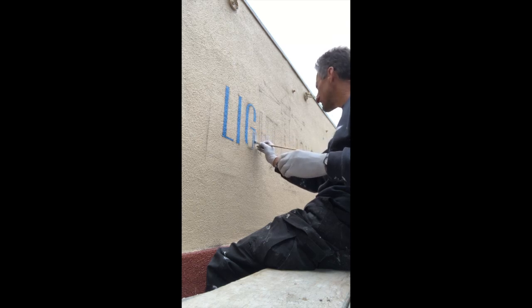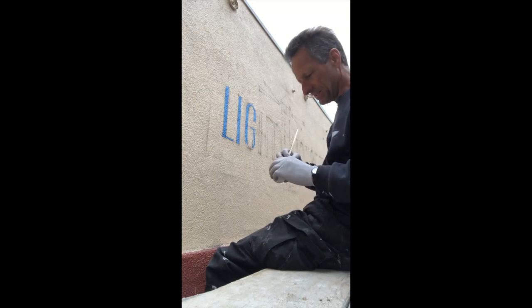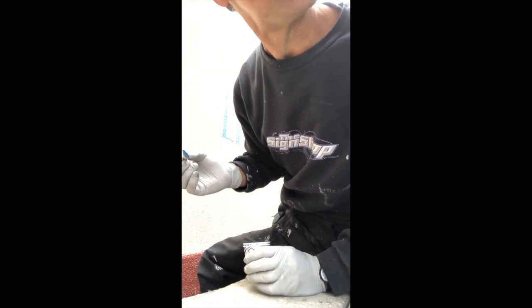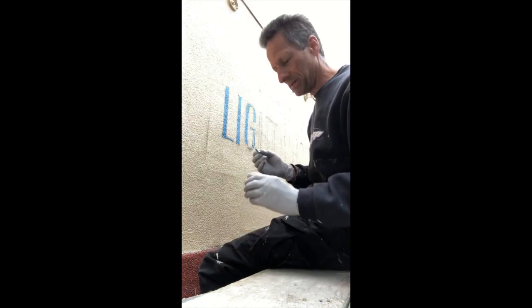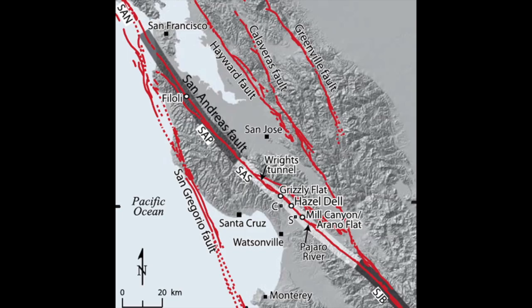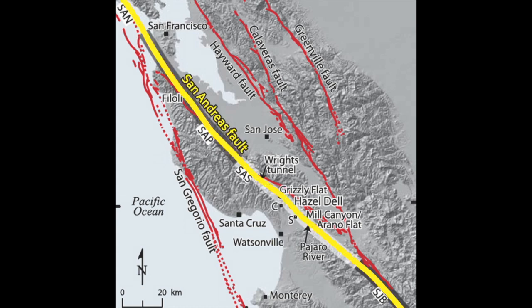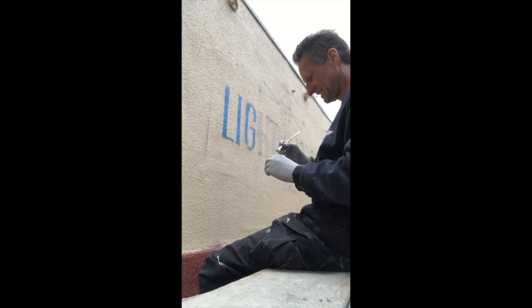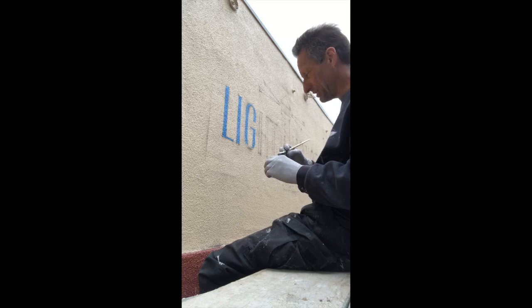Speaking of earthquakes, I'm not a big fan of scaffolding in earthquake country. There's a fault line — you can't see it from here because it's an overcast day — but we're only about 10 or 20 miles from the San Andreas fault line. Earthquakes and scaffolding are not my favorite thing. Never been on one during an earthquake, and I hope I never will. I think that would be pretty terrifying.